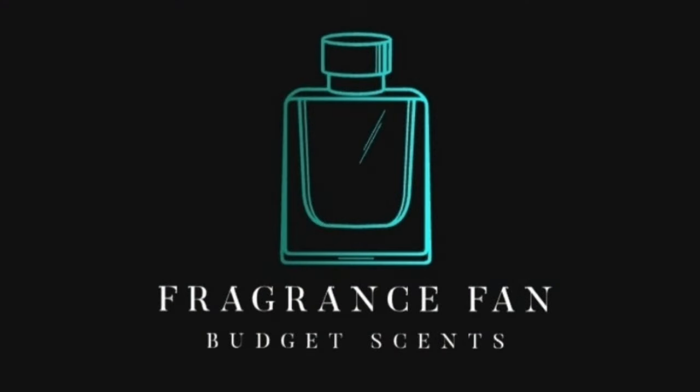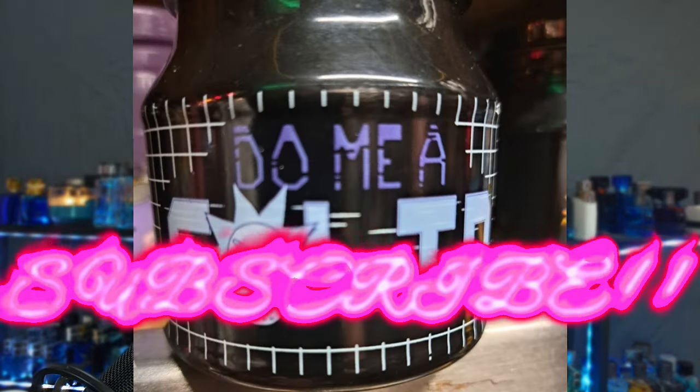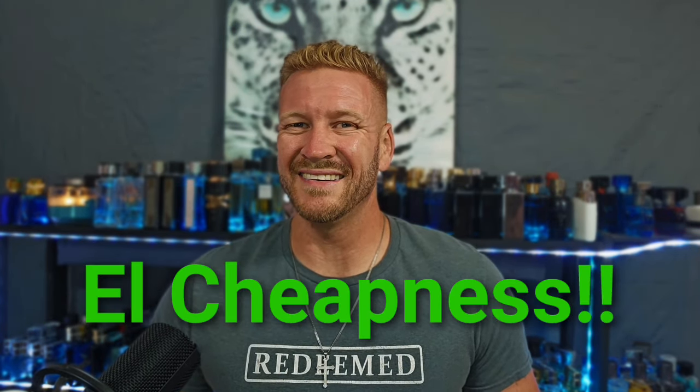Hello, my beautiful fragrance family! Dustin here from Fragrance Fan. Go ahead and give me a solid and click that like, comment, and subscribe, and don't forget to hit that bell notification. I'm just going to keep giving you guys these budget-friendly fragrance reviews in that 40-ish and under dollar range — most of these are way less than that — and a good number of these you can find at your local rack stores.